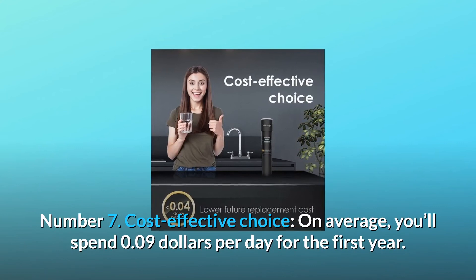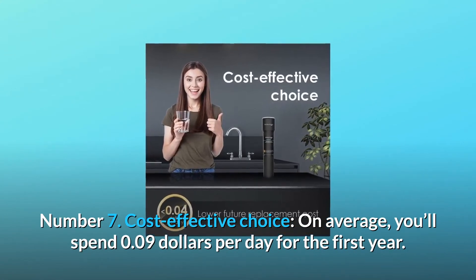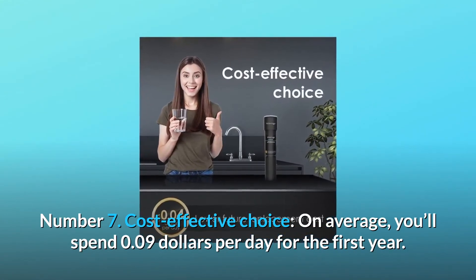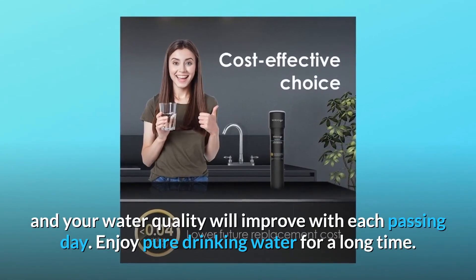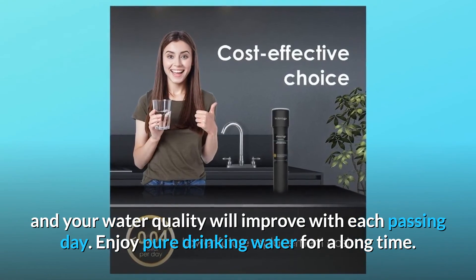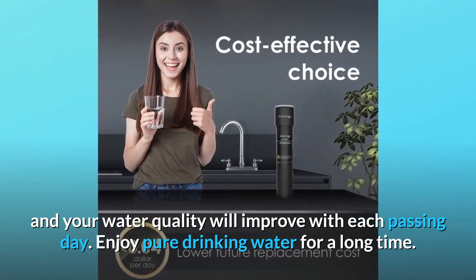Number 7: Cost-effective choice. On average, you'll spend $0.09 per day for the first year. You'll pay only $0.04 per day for the filter replacement, and your water quality will improve with each passing day. Enjoy pure drinking water for a long time.